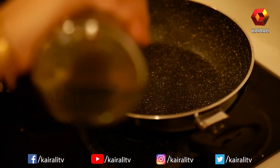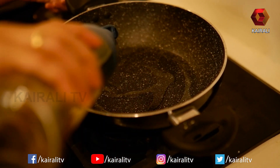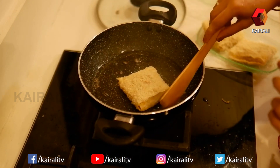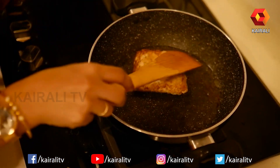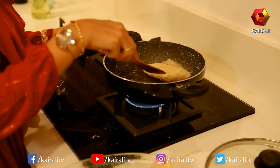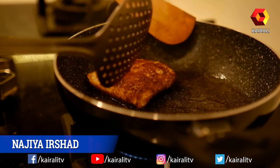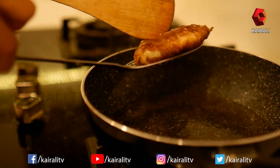We will make it as pan-fry or deep-fry. We will make it as a chicken pocket, cooking it to a brown color. We will fry it like a fried chicken.